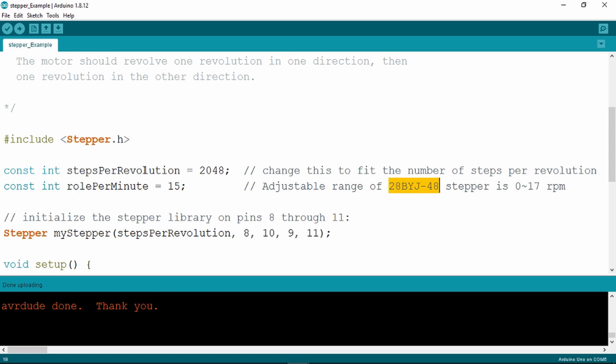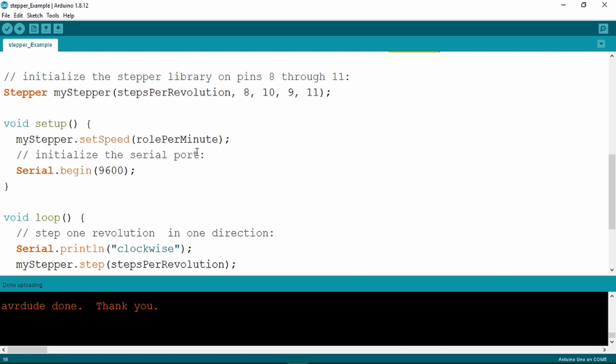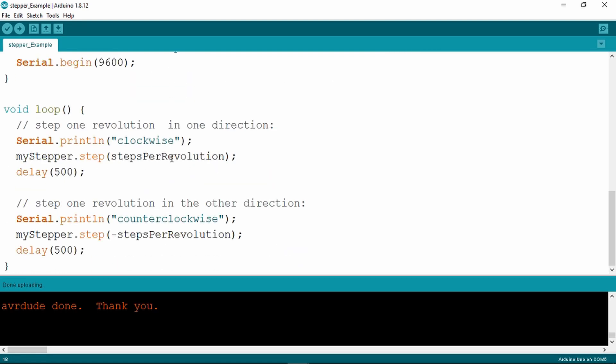A couple of constants: the steps per revolution — 2048 steps — and 15 RPM, or revolutions per minute. Here are the connections: pins 8, 9, 10, and 11 for the stepper motor from the Arduino. Nothing to do in the setup apart from initialize the serial port, and that will just print out whether it's turning clockwise or anticlockwise. No surprise then in the loop — it goes one revolution clockwise, then waits half a second, and then goes counterclockwise. Let's power on the supply now and see it in action.